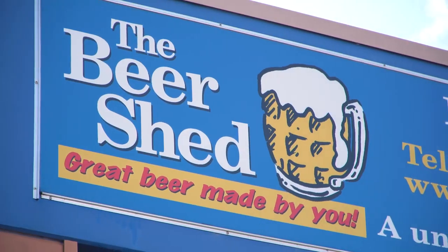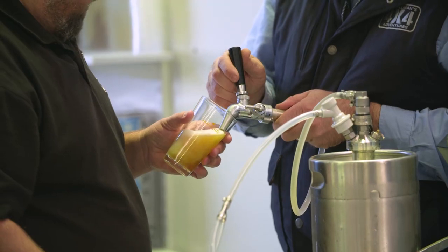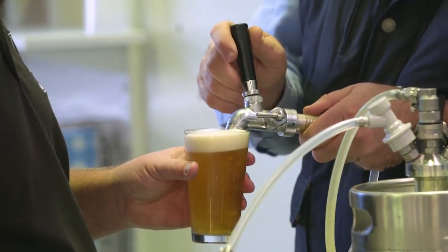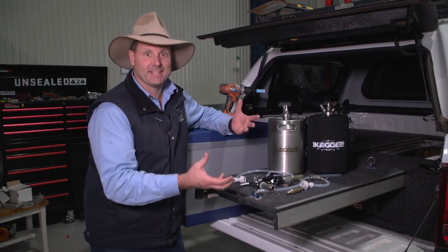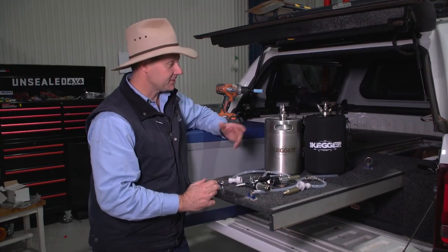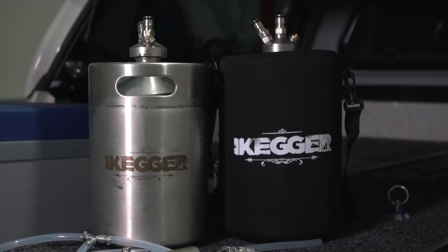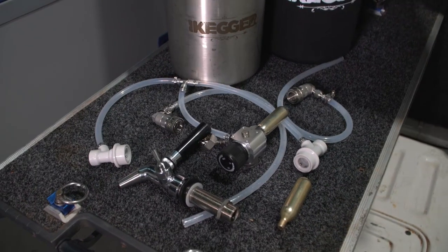We've gone from the beer shed to my shed. At the beer shed we made sure that everything plumbed up okay — that the gas worked, there were no leaks and all that sort of thing. It's really worth walking you through how the kit came together, and it did come together thanks to the guys at iKegger because they do this stuff for a living. We let them know what we wanted to do and they selected all the gear.